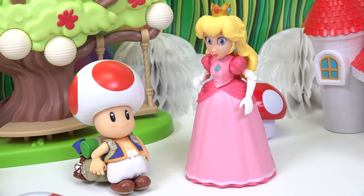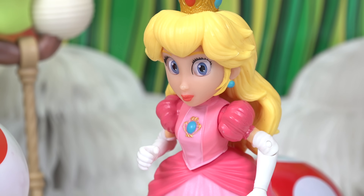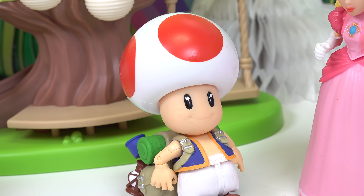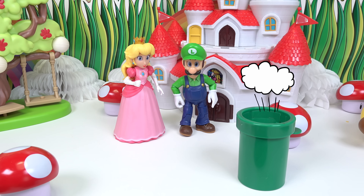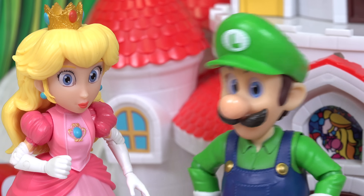Toad, would you mind going? I'm gonna stay back with Luigi — I gotta keep an eye on the castle. It would be my pleasure, Princess Peach. Another adventure, here I go.